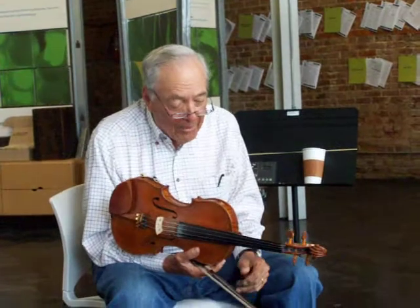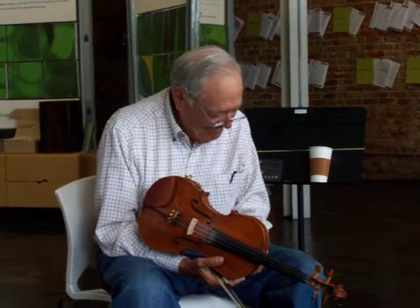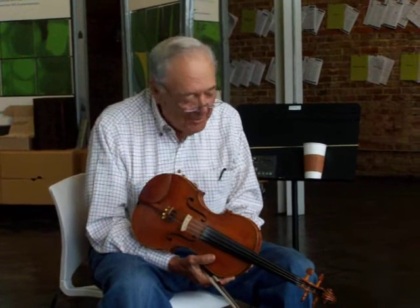Interestingly enough, if you ever played in a fiddle contest, they will not let you use the gold shuffle. It is illegal. None of that trick fiddling — no, no.